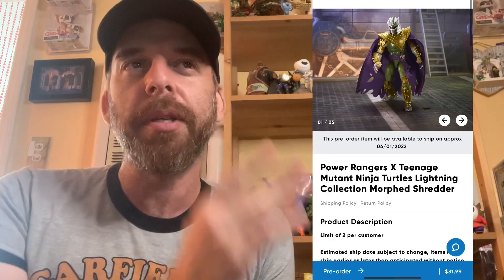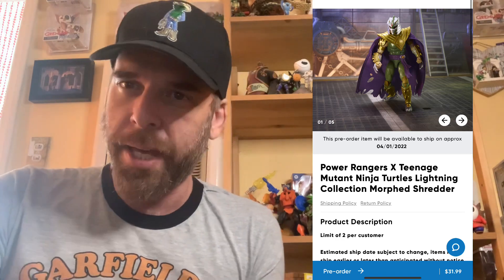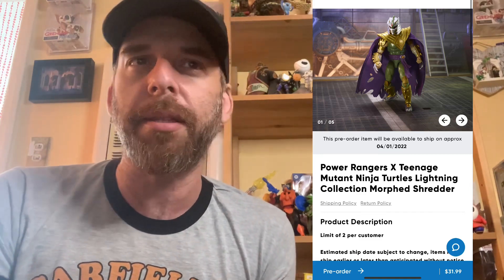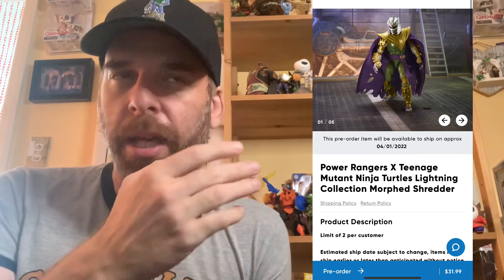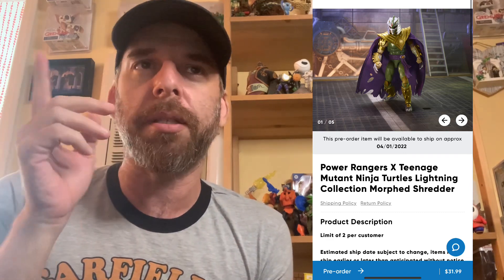Welcome to another Mad Hatter review. This is part four of the Power Rangers x Ninja Turtles saga. Shredder is up on Hasbro Pulse — Big Bad Toy Store came and nerfed all the retailers. I pre-ordered him from Hasbro Pulse as soon as I saw him up. I'm already three figures in; if I don't get this one, what purpose do I have on this spinning rock?